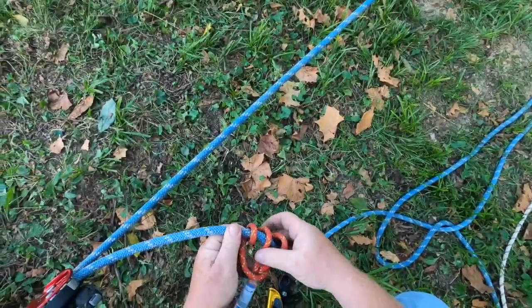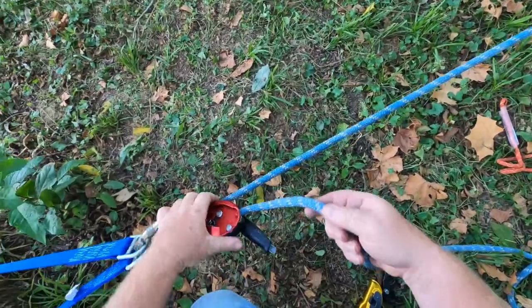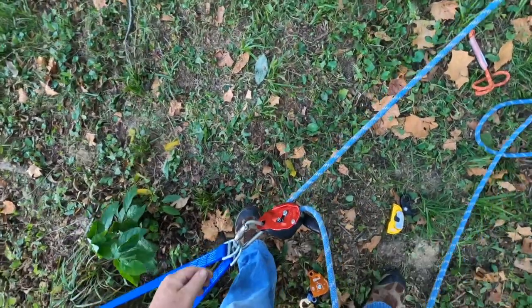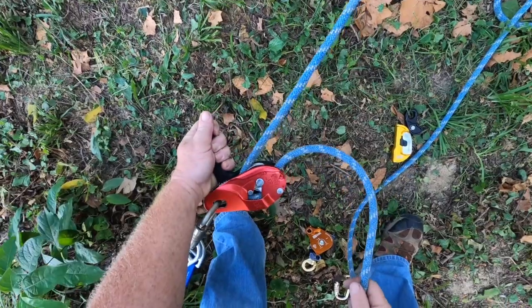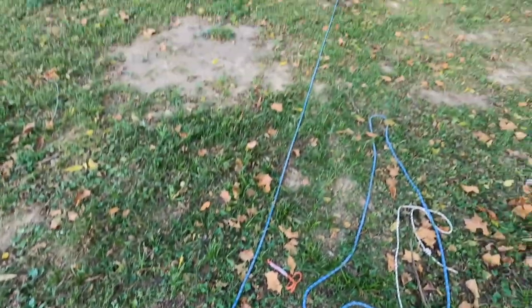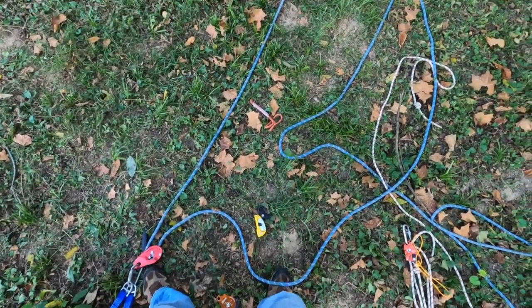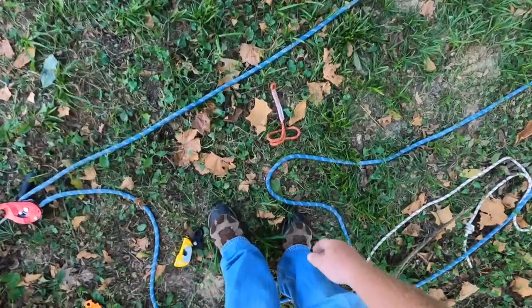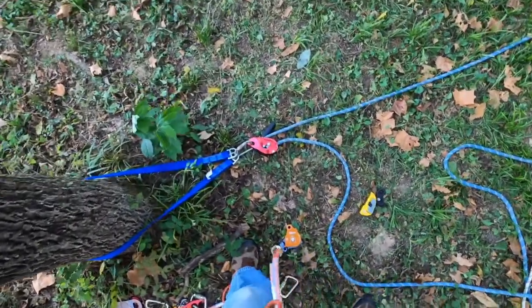In this scenario we have raised our load using the 4-to-1, and now we can lower if we have to — just like that. That's how you raise with a Petzl ID.